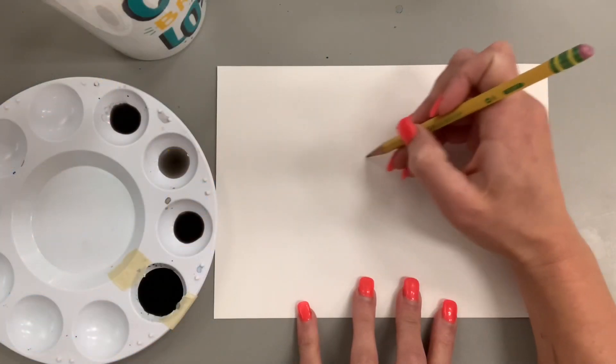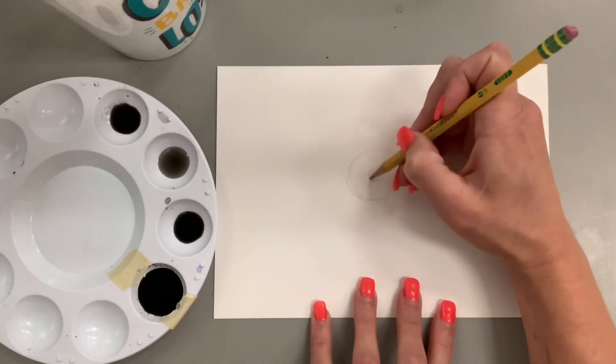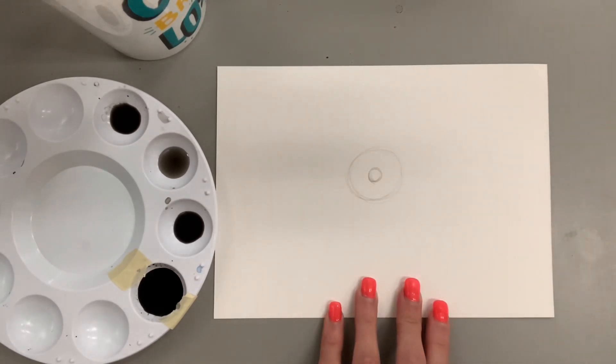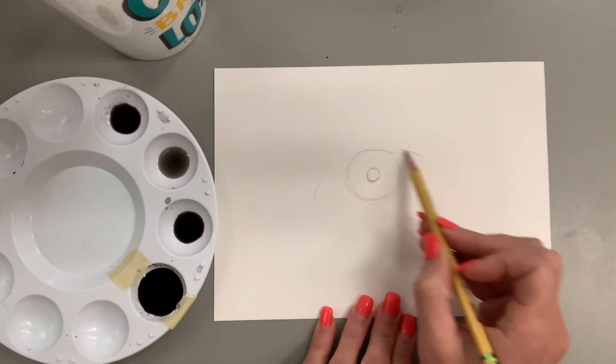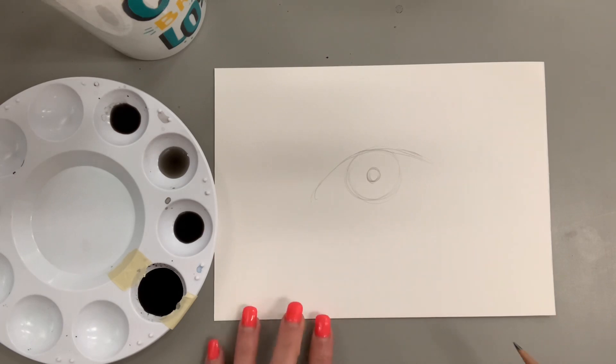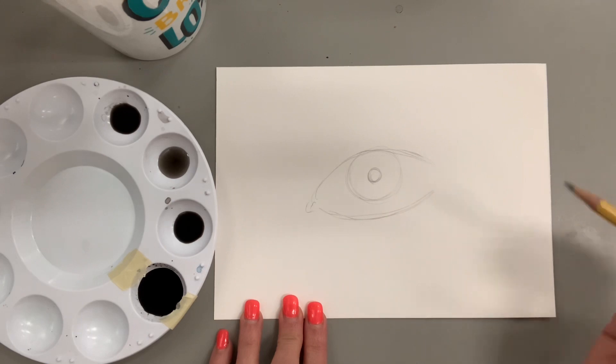Starting out, I'm going to lightly sketch my eye with a pencil and I'm not going to worry about any shading or detail, just my basic shapes and my composition. What I love about this artwork is you can make your eye a human eye — it can be realistic, a zombie, an animal, anime — whatever you would like. Your style can really shine through.